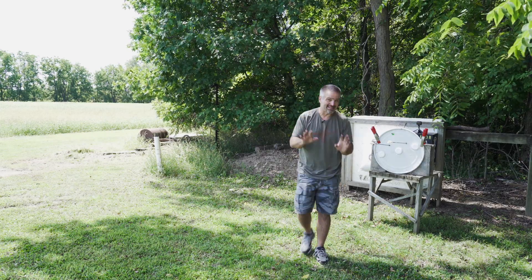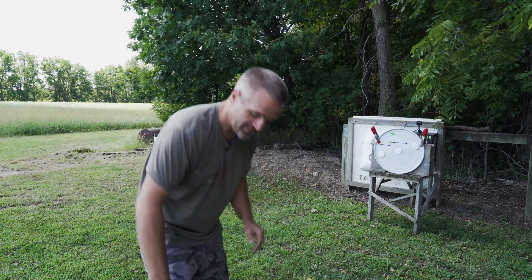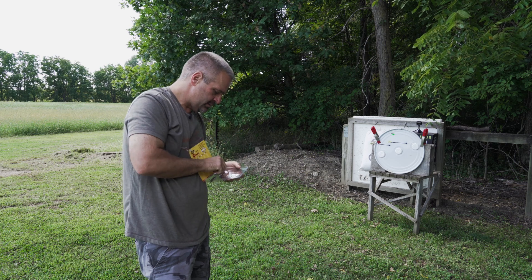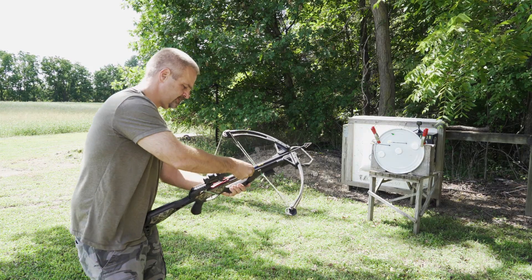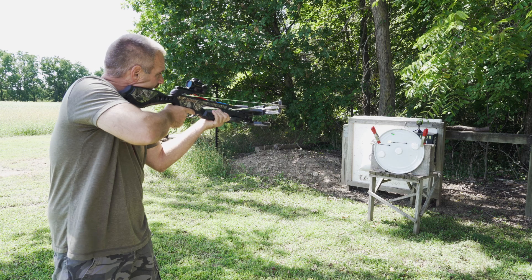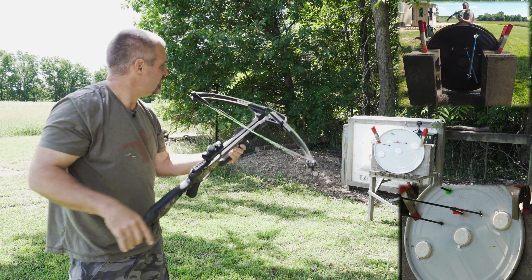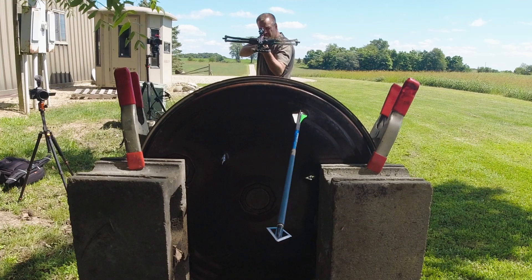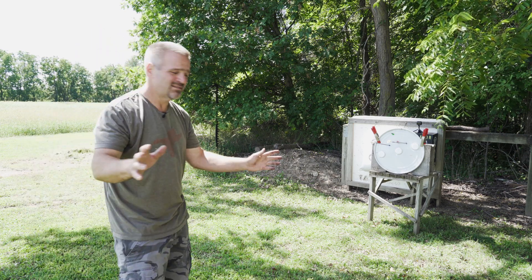I had it anchored to cinder blocks because I didn't know how it would hold up — I've never done this test before, honestly. A Magnus Stinger 100-grain — long, efficient blade angle on these. Boom. Something went whizzing past my head; I don't know what that was. Let's check them out.